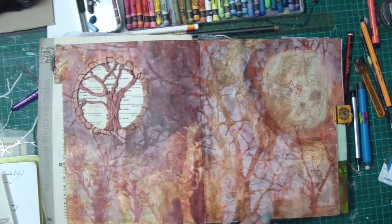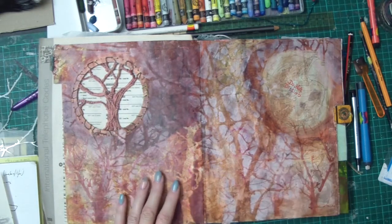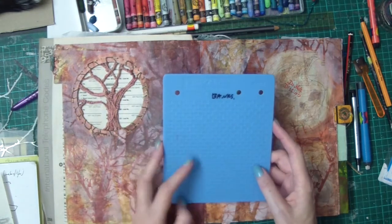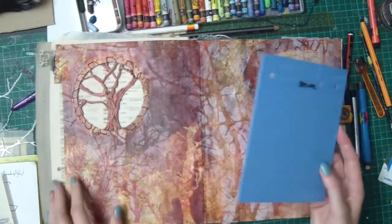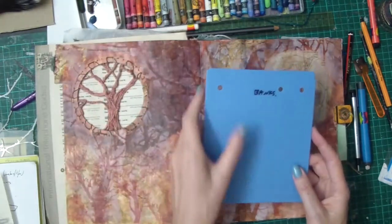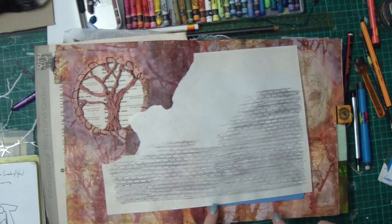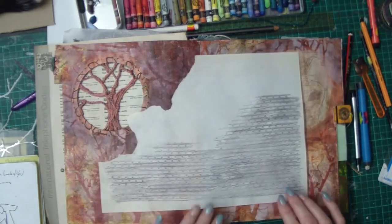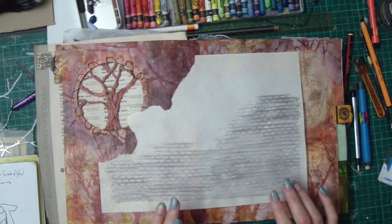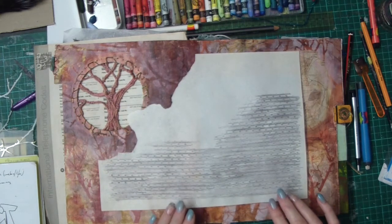I decided to add the human impact by doing an urban element through here. I have a Fiskars rubbing plate of bricks, but my journal pages are too heavy to rub through directly, so I've done that onto just a piece of thin paper with Derwent graffitint and then washed it out.